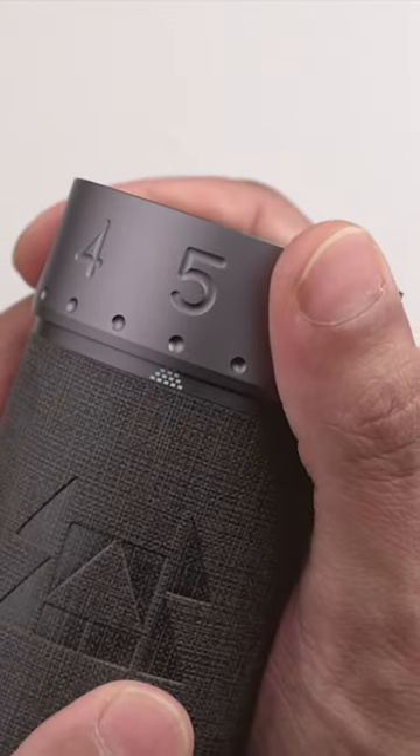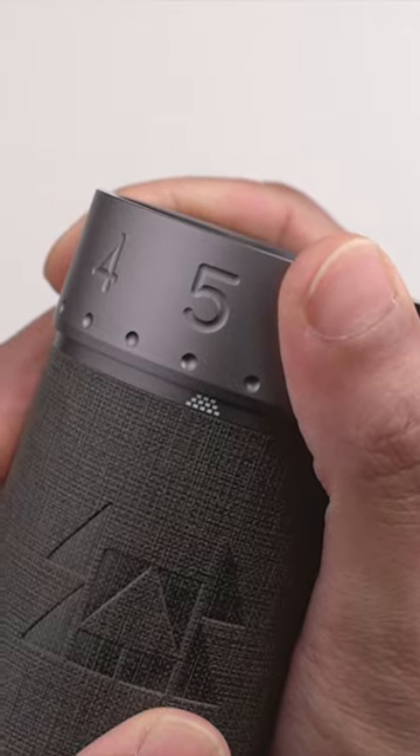For example, a grind setting of 1, 5, 2 is where the arrow is at two clicks past five and its top layer is fully hidden.